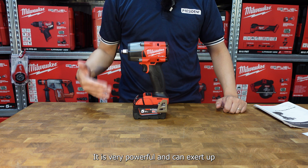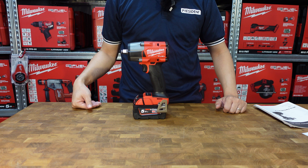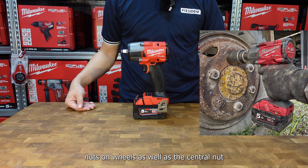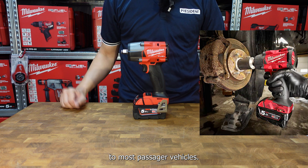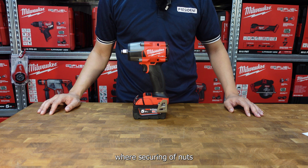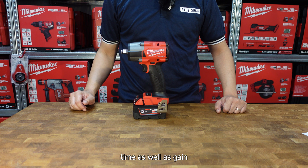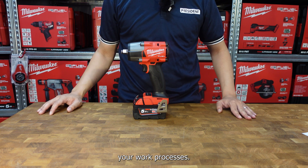The Milwaukee mid-torque impact wrench is very suitable for automotive applications. It is very powerful and can exert up to 881Nm of torque. This is very suitable to open lug nuts on wheels as well as the central nut that connects the drive shaft to most passenger vehicles. The impact wrench can also be used for civil engineering applications where securing of nuts and bolts is required. By using the Milwaukee impact wrench, you save time as well as gain mobility and efficiency during your work processes.